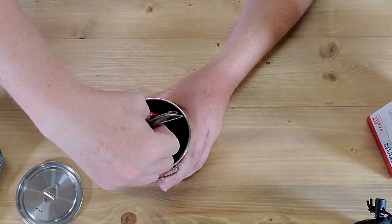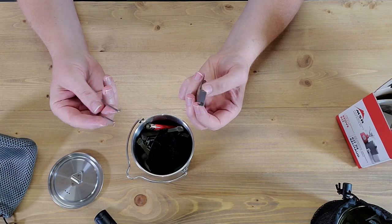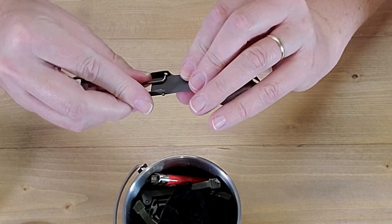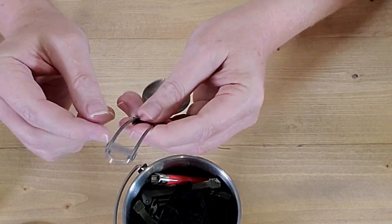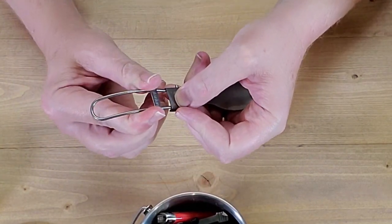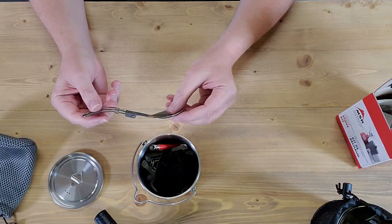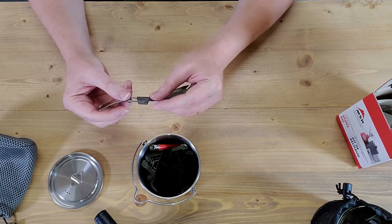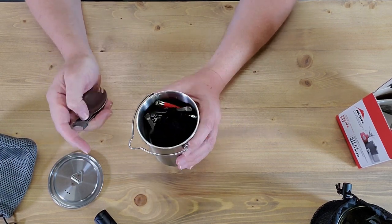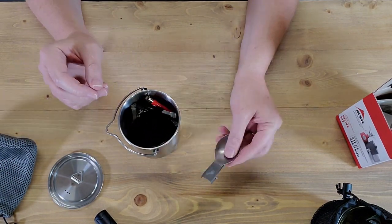I also found a folding spork that fits inside. It's got two little holes that pinch together, and then a little slider that slides down and squeezes everything tight so it doesn't fold on you when you're eating. It's not my favorite utensil, but it's the only one I found that would fold up and fit inside this cup — and that was the whole point. I wanted everything to be self-contained inside this cup.